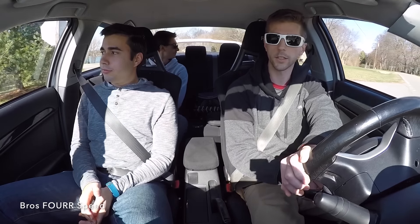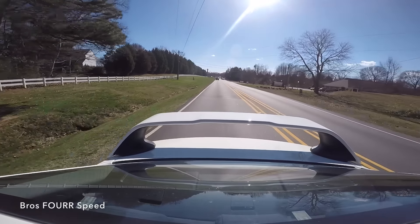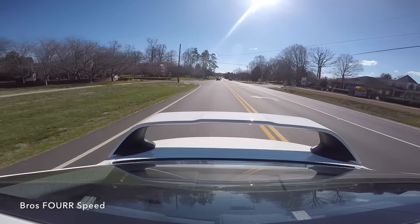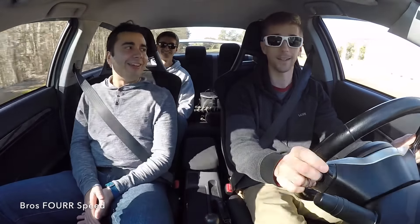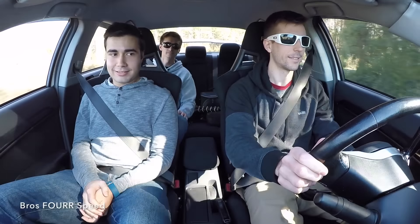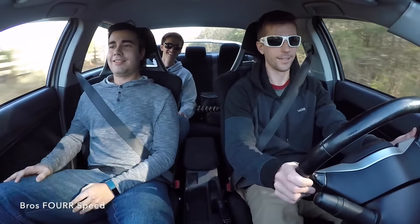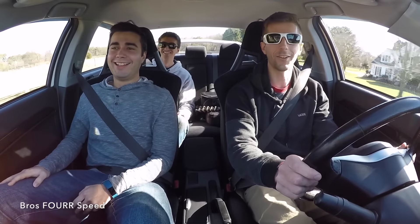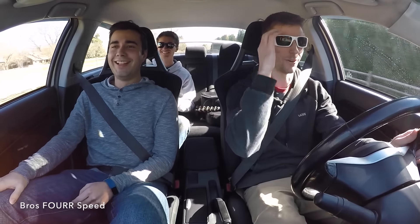So it takes a little bit to engage the clutch — it's about the middle. Even around a turn that thing just hugs the whole corner. That's really cool. That sounds incredible. Wow.